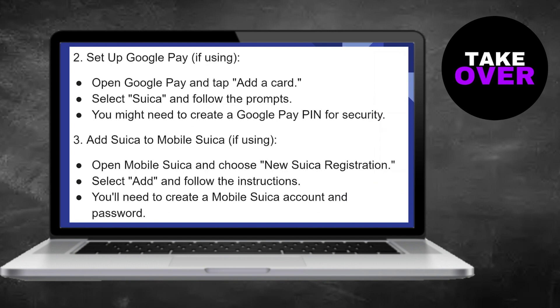Then, open Mobile Suica and choose New Suica Registration. Select Add and follow the instructions to create a Mobile Suica account and password.